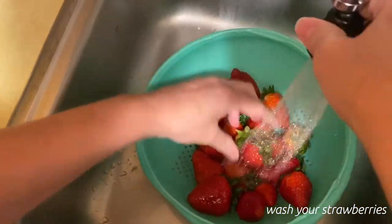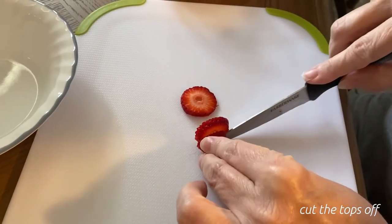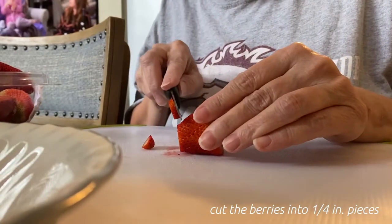Wash your strawberries, chop the tips off, and cut the berries into one-fourth of an inch pieces.